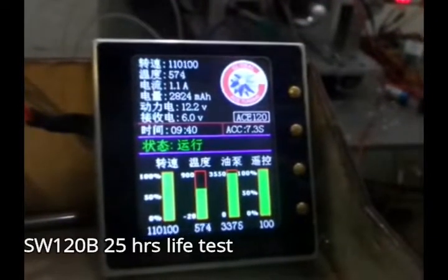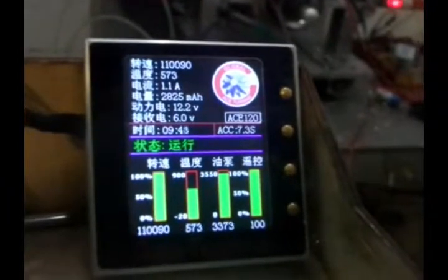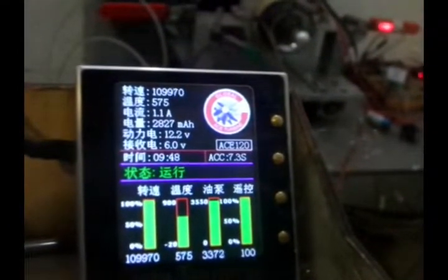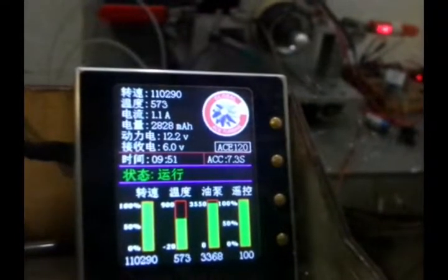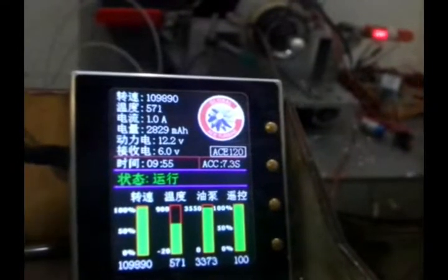Hello, this is the SW120 live test. We've already been running it for 25 hours and it has almost arrived at 25 hours. Now, final countdown.